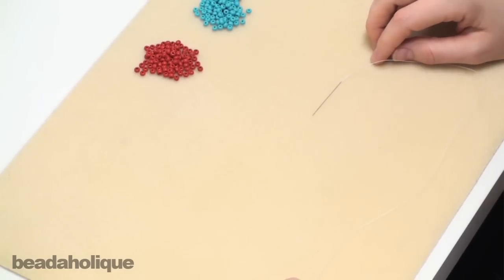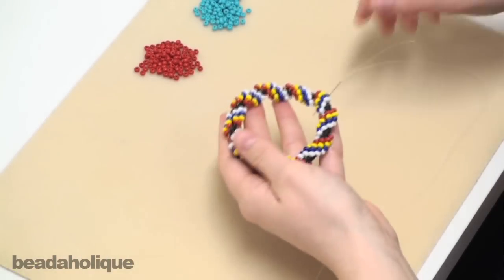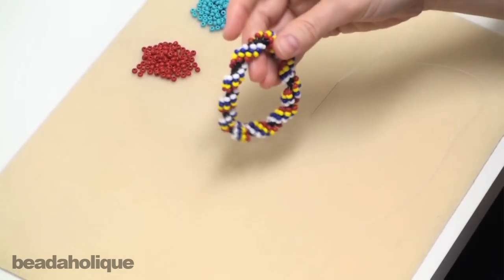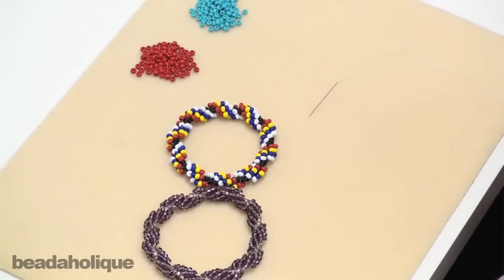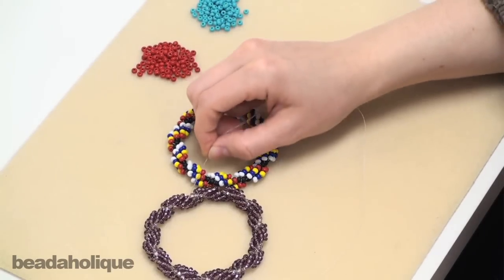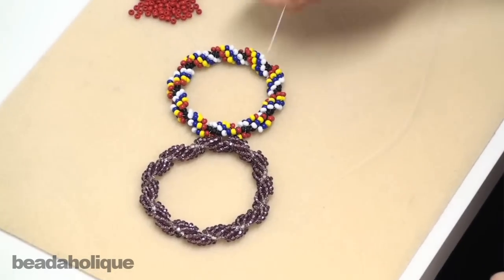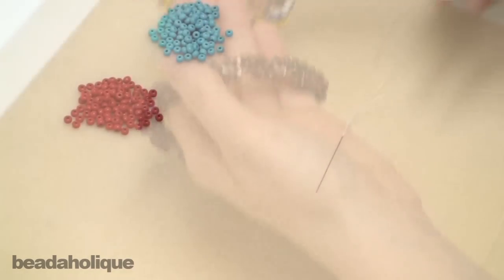Today I'm going to show you how to do spiral rope, but instead of just showing you the stitch, I thought I'd show you how to make a completed project. I created these spiral rope bangles using just two different colors or many different colors of 6/0 Czech seed beads, and they're pretty easy to make once you get the hang of the stitch.